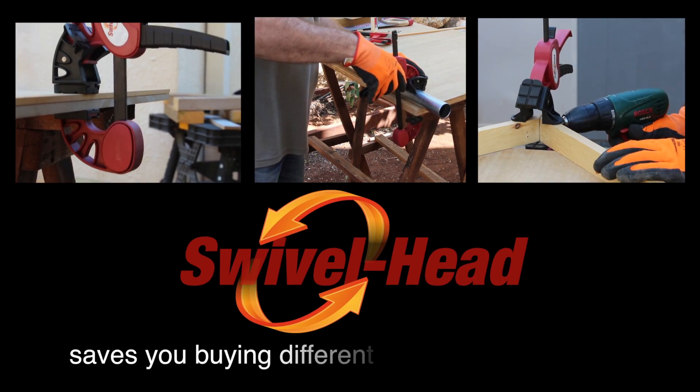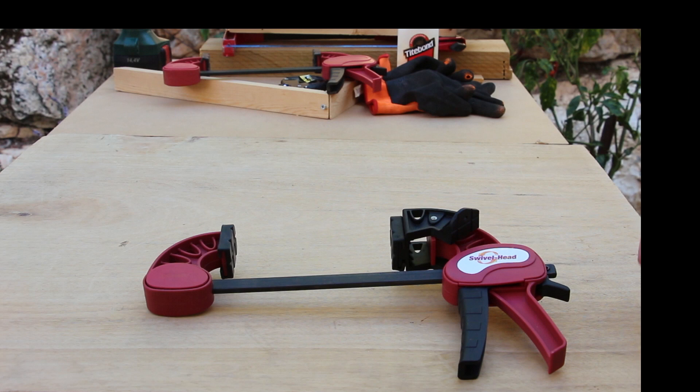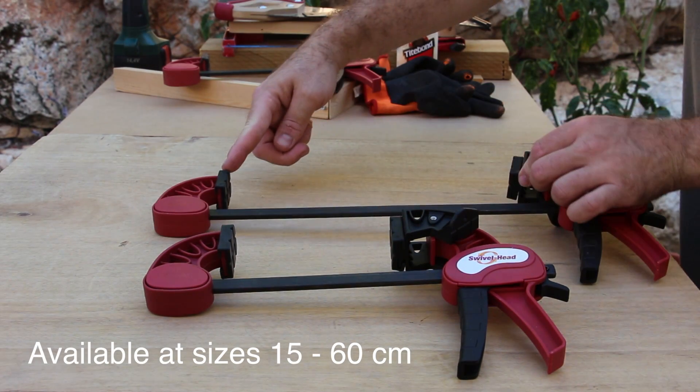The swivel head saves you buying different tools for different jobs. The swivel head bar clamps are available in sizes 15 up to 60 cm.